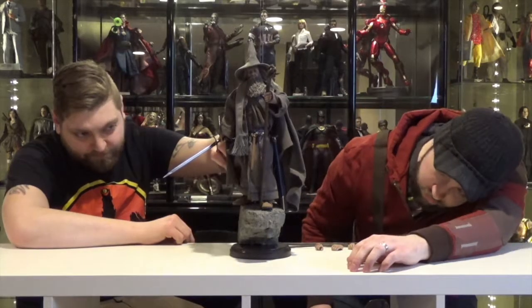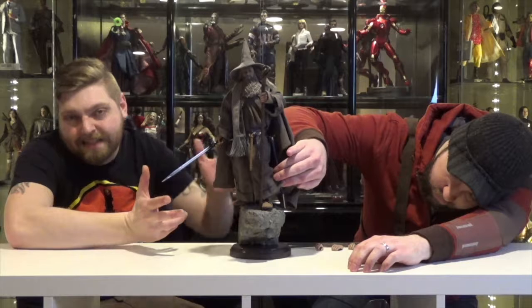The cons of this figure that I don't like are his boots. They gave him soft cloth shoes, which isn't that big of a deal when you just have them displayed. But if you're trying to have him do more iconic poses from the movie, it's a little tough because there's not a whole lot of support in there for his ankle joints. So he kind of will teeter a little bit.